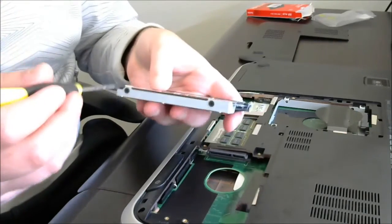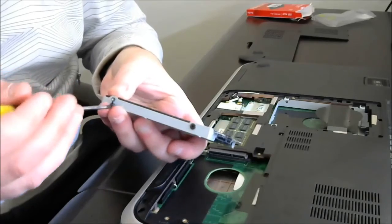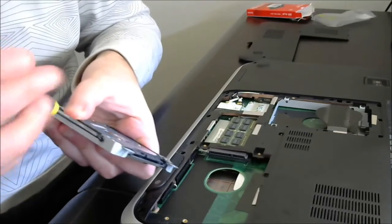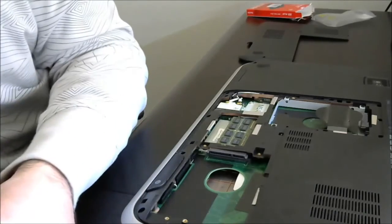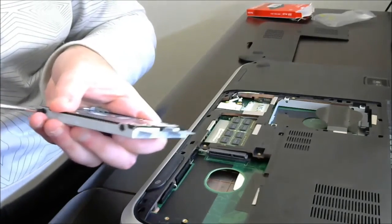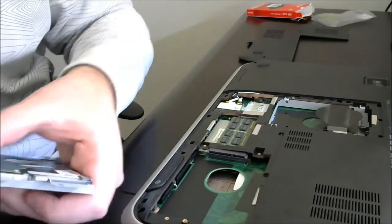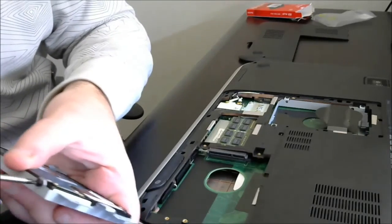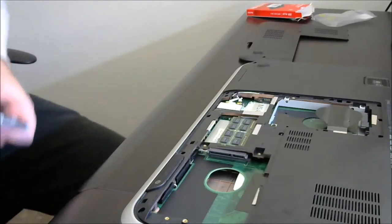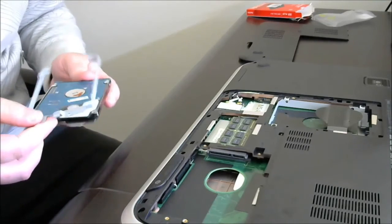So we're going to remove the hard drive from the bay — the old hard drive. We're going to take out these four screws here. That's one, two, three, and four. So it should just come out like that.